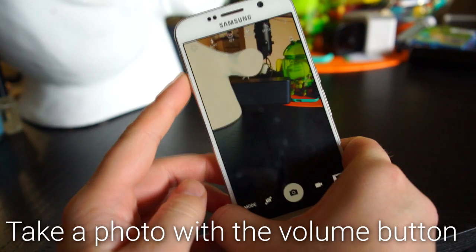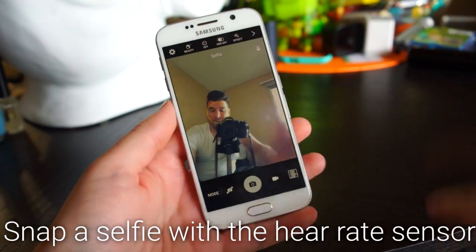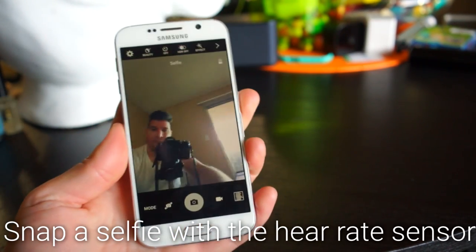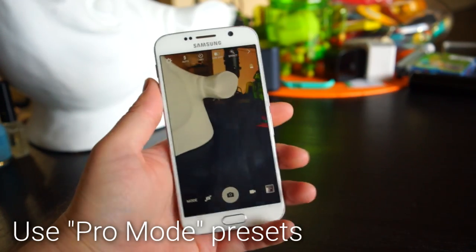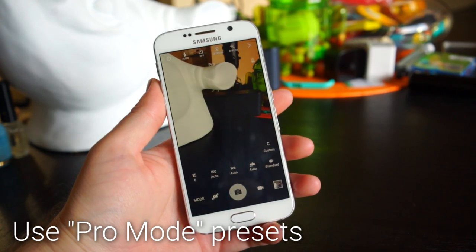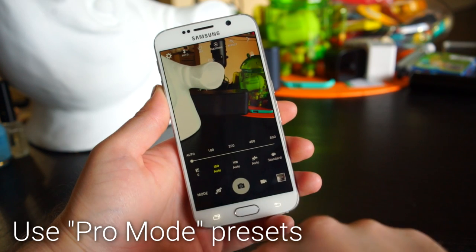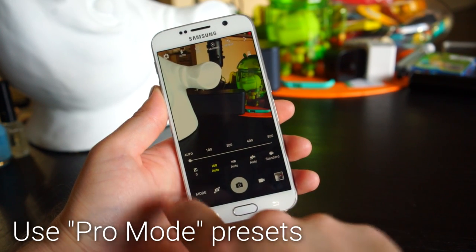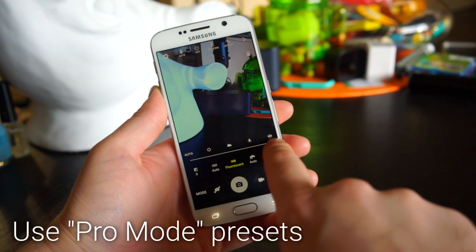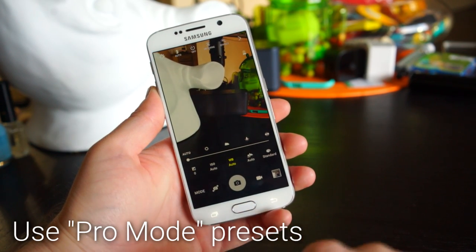To take a photo with your voice, go into the camera settings and make sure Voice Control is enabled. You can then say 'smile,' 'cheese,' 'capture,' or 'shoot' to snap a photo. You can also take a photo using the volume button. For a selfie, face the camera toward you and put your finger on the heart rate sensor to trigger the shot. For advanced shooting, use Pro Mode — accessible from the mode button in the bottom left — which lets you adjust white balance, exposure, metering, ISO, and focus modes, and even save presets.